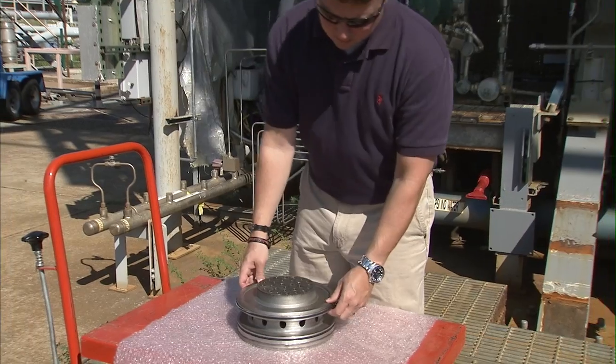The main thing that we'll be monitoring here will be the chamber — the combustion chamber pressure — the fuel temperatures for both the liquid oxygen and the hydrogen, and other pressures throughout the system such as the manifold pressures and the injectors.